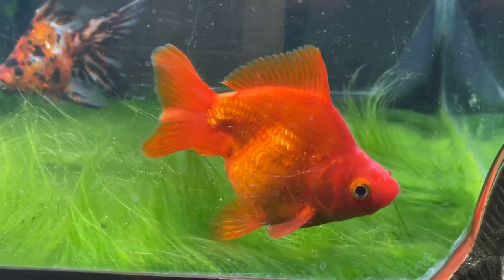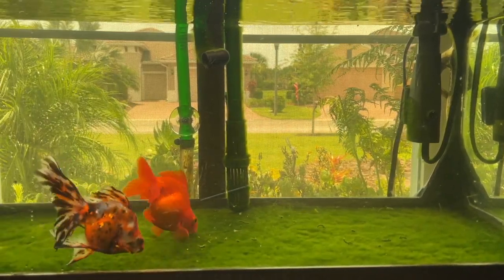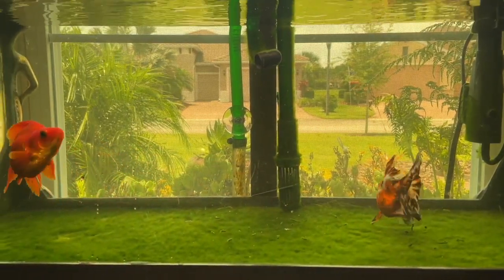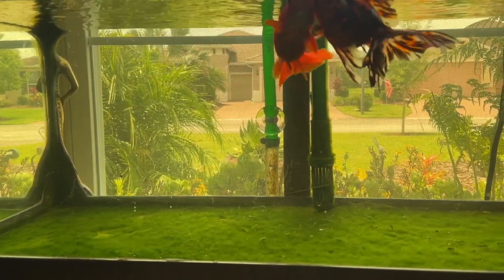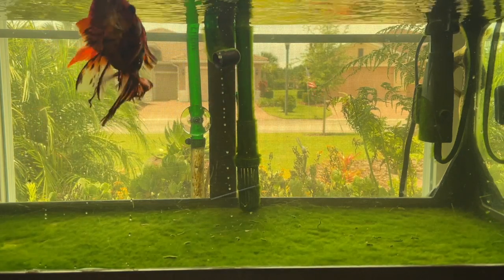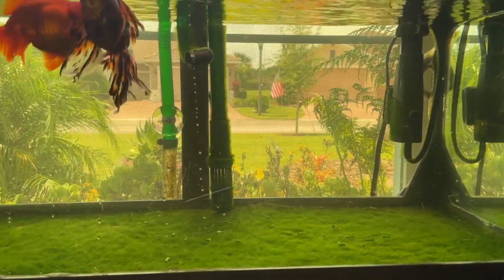I'm purposely trying to grow algae. It's summertime so I'm getting indirect sunlight, and I've added light bulbs from the hardware store — daylight, clear bulbs — plus the Fluval light, which is set at full spectrum: blues, reds, and white all turned up to 100%. The hardware store lights come on at 8 o'clock, and the Fluval comes on around noon. In my other aquariums, the blues are only at about 5% and the reds are knocked down 75–80%.